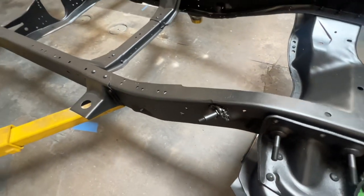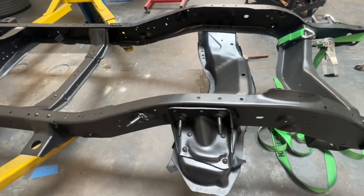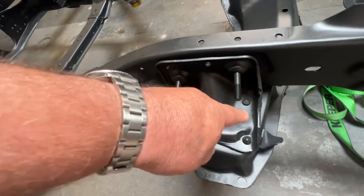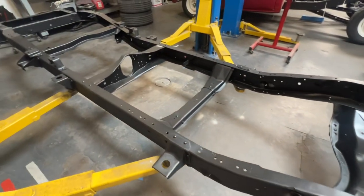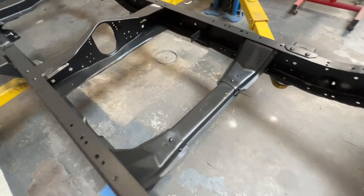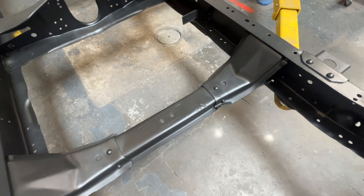We're not using any of that — we're hacking all that out. We're also removing these plates here. I'm going to cut a hole right there and do a coilover conversion. Maybe do a little rock crawling.